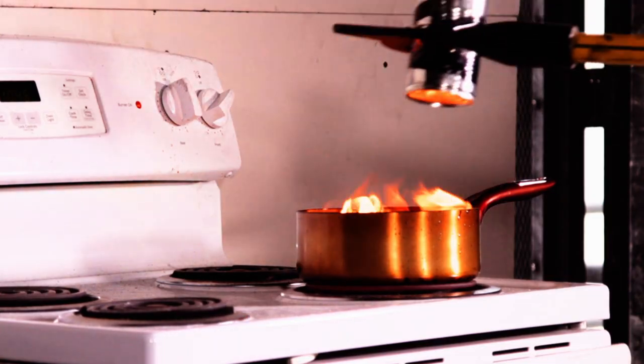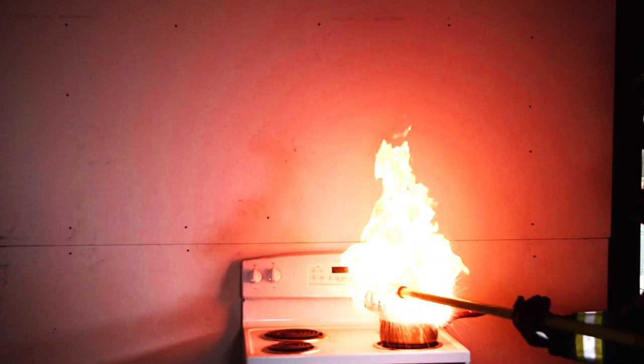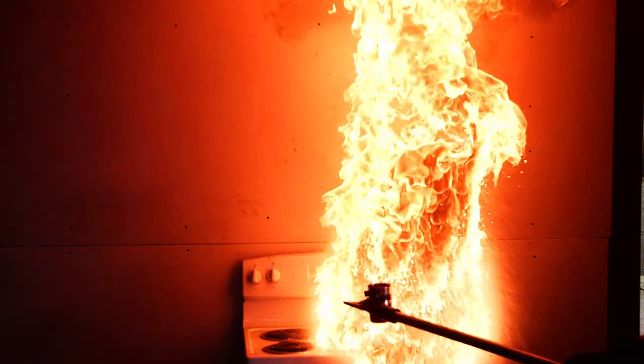Pouring water on a grease fire will cause the water to instantly boil and vaporize. The boiling water expands, spraying burning oil out of the pan. This can cause the fire to spread very quickly and can cause injury to people standing nearby.